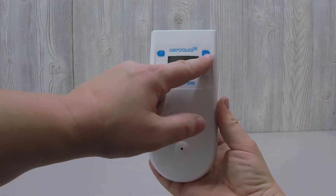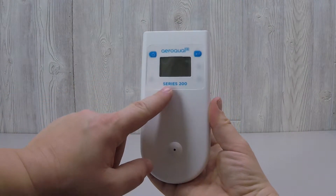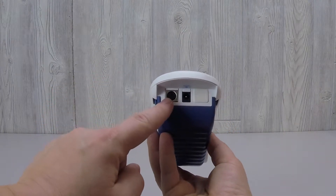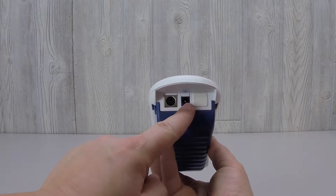Power and menu buttons and the device name are on the front of the monitor. Two ports are on the bottom: a port to receive the optional temperature and relative humidity sensor, and the port for the power cord.